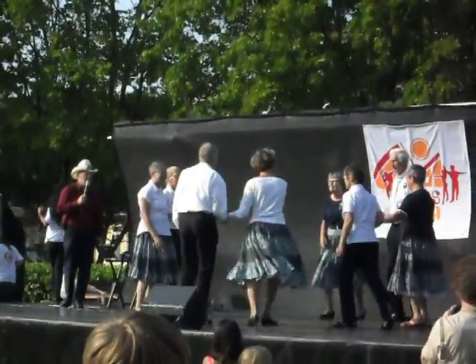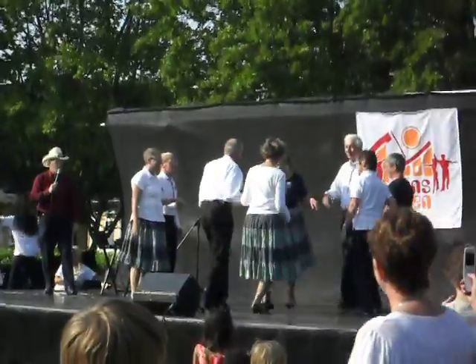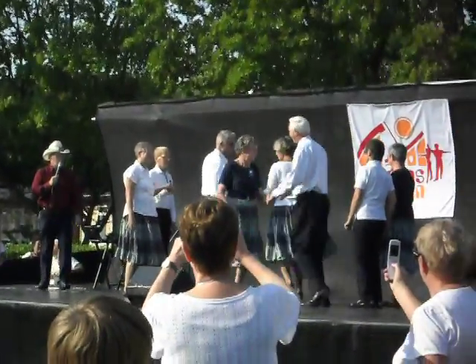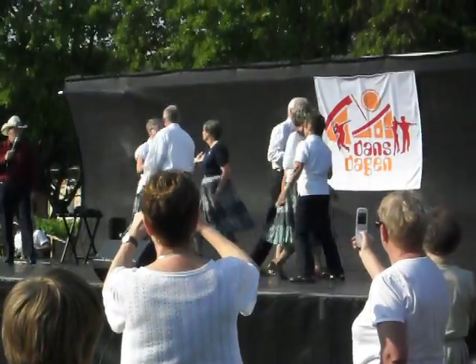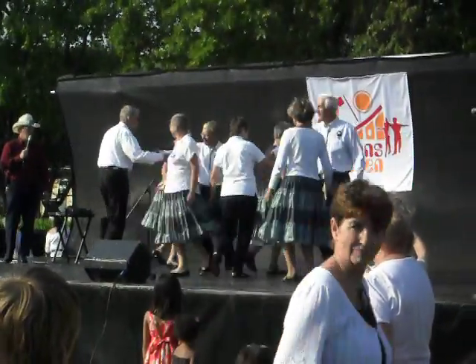Heads up to the middle and back. Square through four. Four hands around the floor and find the corner lady. Touch a quarter with your corner. Follow your neighbor and spread.